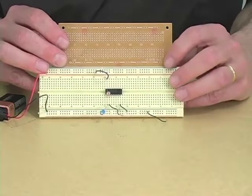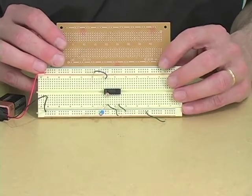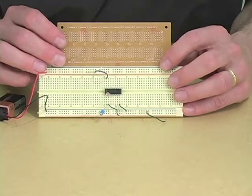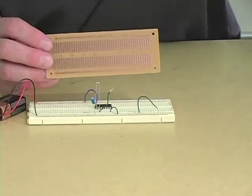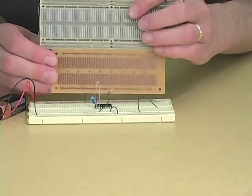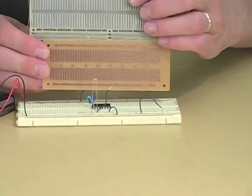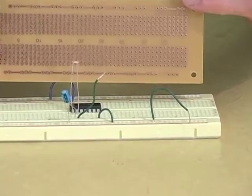You'll see that it seems to have a similar array of columns and horizontal rows. Indeed, if we turn it over, you notice that it has copper strips that mimic the same metal strips used on the bottom side of the breadboard to link the holes in rows and columns.